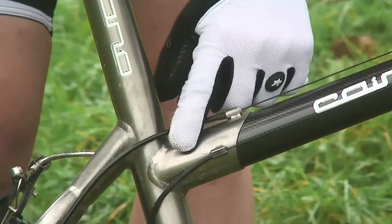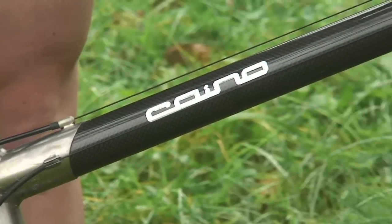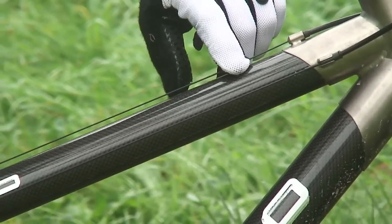Everything you can see here that's metal, i.e. silver, is titanium, and these black top tube and down tube here are high modulus carbon fibre.